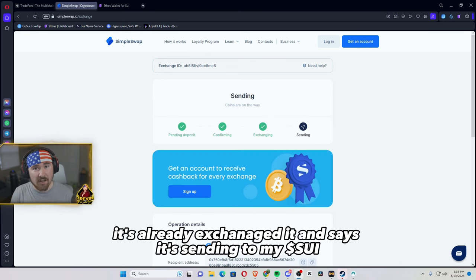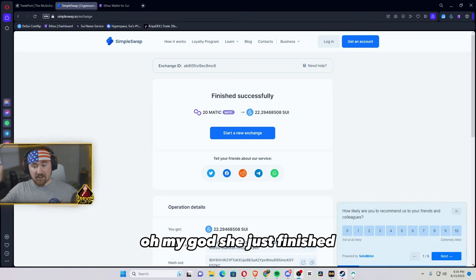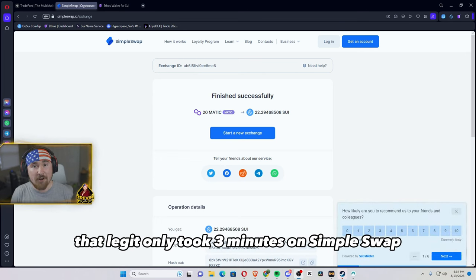And the crazy thing is it's already exchanged and says it's sending to my Sui — it just finished! That legit only took three minutes on SimpleSwap.